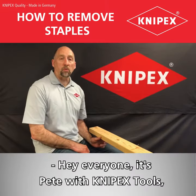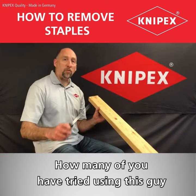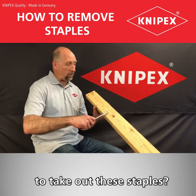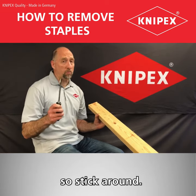Hey everyone, it's Pete with Kinnipix Tools and today's tip is staples. How many of you have tried using this guy to take out these staples? Yeah, it works. We've got a better tool for you, so stick around.